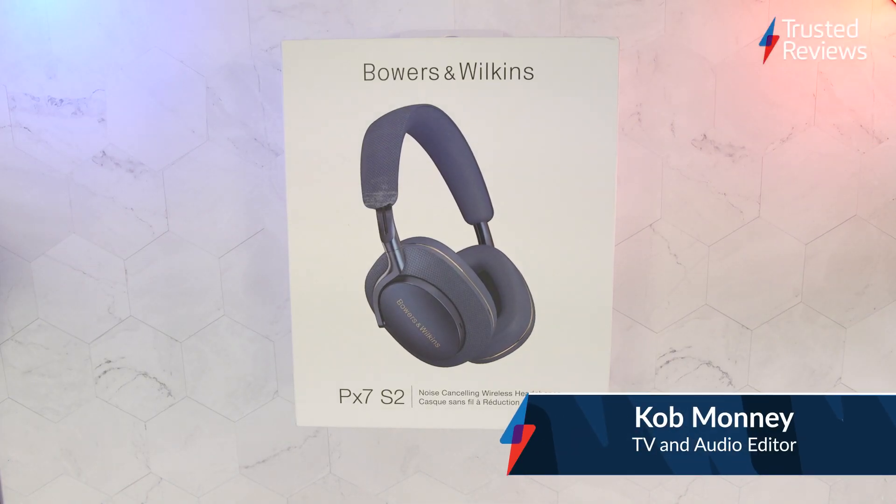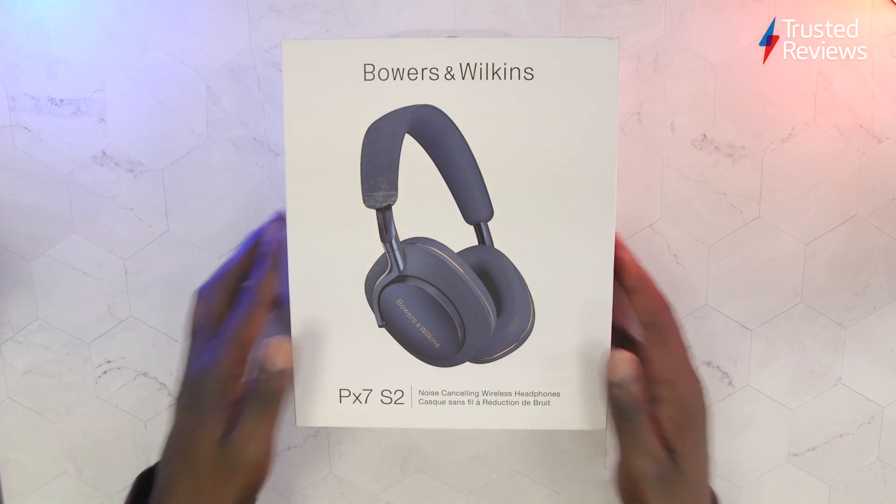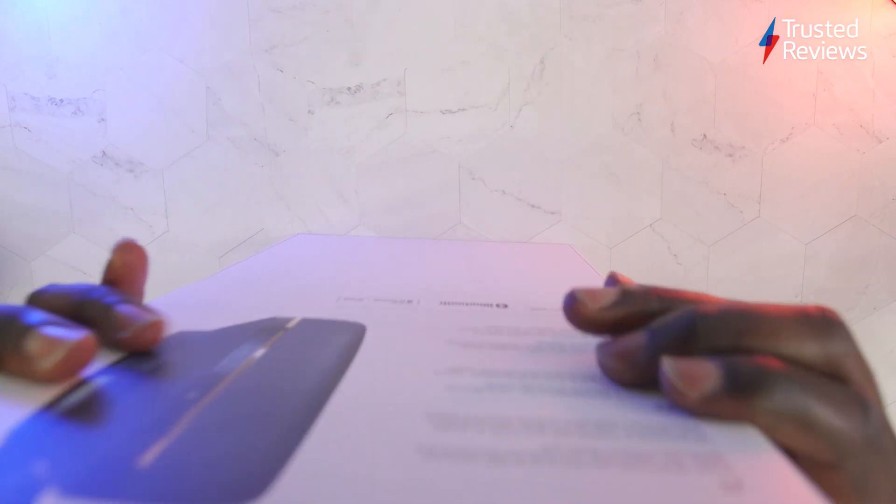Hello, my name's Cobb Money and I'm the TV and Audio Editor at Trusted Reviews. We've got another unboxing for you in the form of Bowers & Wilkins PX7 S2. So let's have a look at what they've got in store for us.